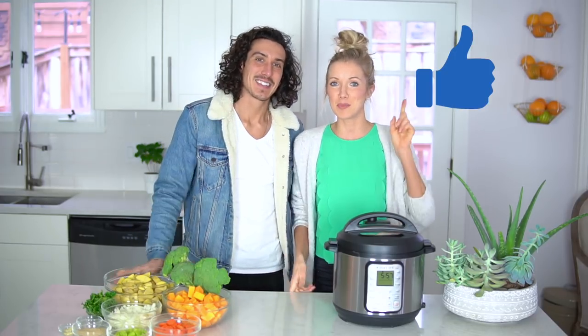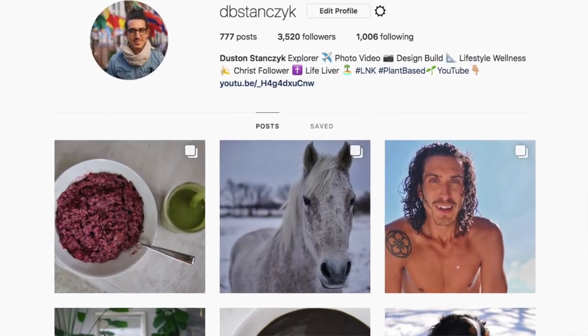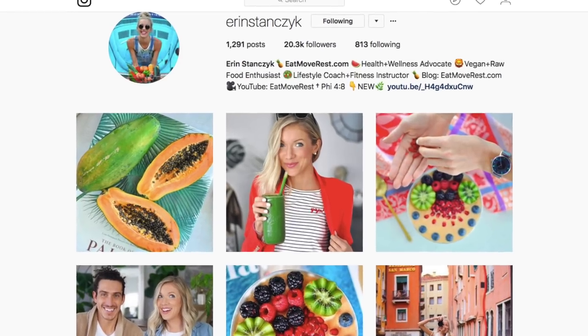So if you guys like these cold weather hearty vegetable soup recipes and want to see more like this, give it a thumbs up and we'd love it if you'd subscribe to the Eat Move Rest channel — be part of our fam. Follow us on social media at dbstanzik, at Erin Stanzik, and leave us a comment letting us know what you might want to see in the future. Let's get to it!